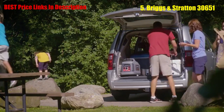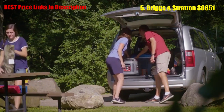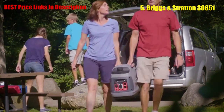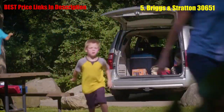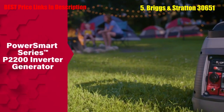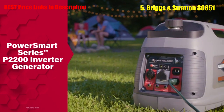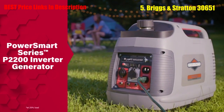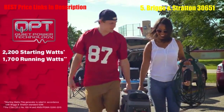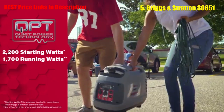You already know what it takes to get the most from a day outdoors, and you know a reliable generator is a must if you want to bring extra energy to your outing. But there's no place for a loud, oversized generator in your campsite. With the PowerSmart Series P2200 Inverter Generator, you can power all your camping and tailgating essentials for up to 8 hours without the hassles of standard generators. Featuring quiet power technology, it delivers 1,700 watts of continuous power without disruptive engine noise.